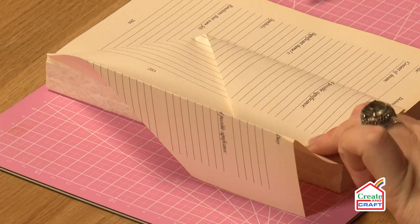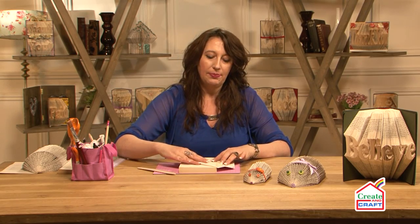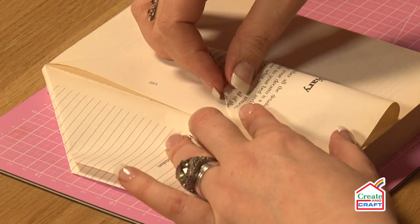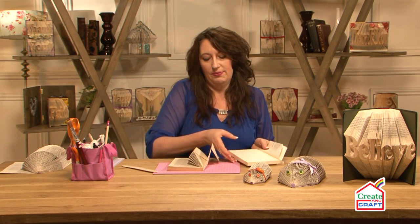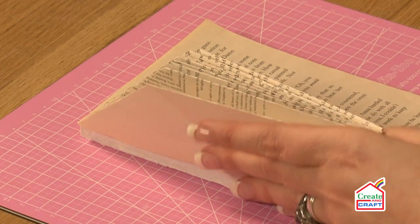That fold into the spine gives the spikiness of the hedgehog. Now, depending on the size of the book will tell you the size and width of your hedgehog. Keep on going all the way through. For the number of pages, I would recommend a minimum of 150. You can see it starting to come together.